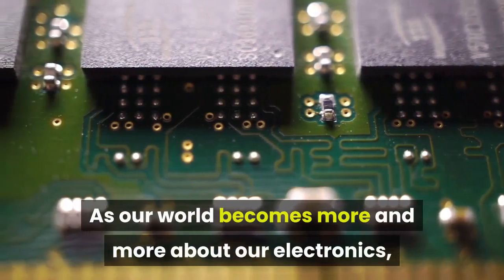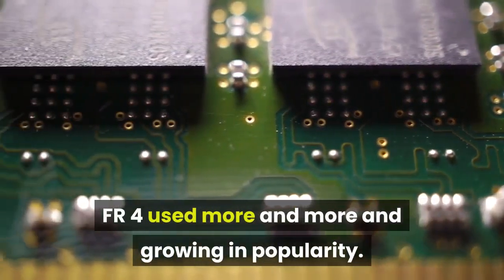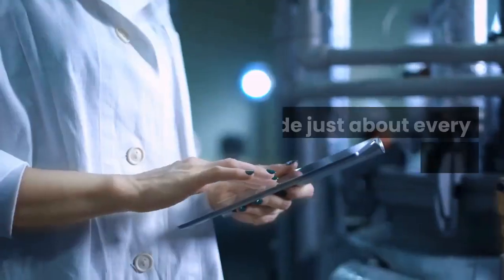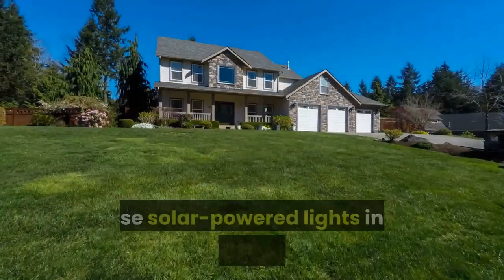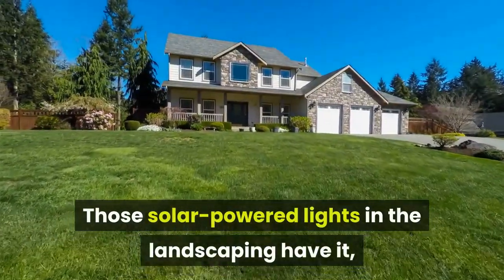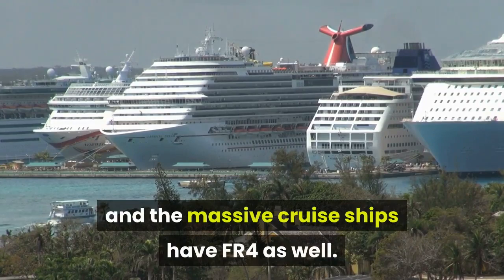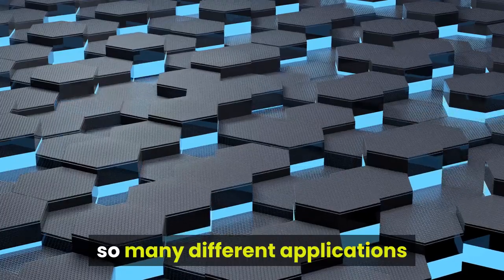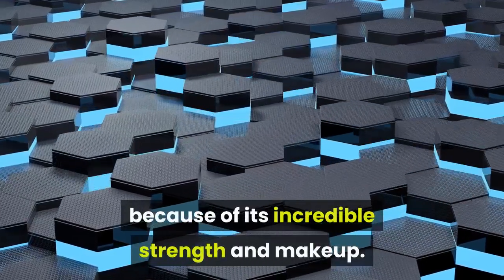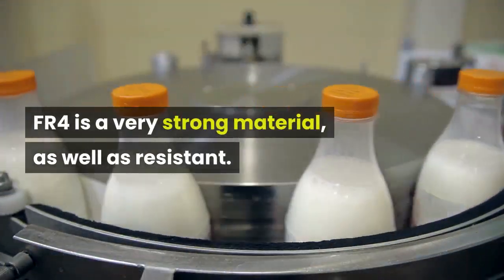As our world becomes more and more about electronics, FR4 is used more and more and growing in popularity. It is inside just about every little trinket to any device. Those solar-powered lights in the landscaping have it, the dollar store trinkets have it, and the massive cruise ships have FR4 as well. This material is very diverse and used in so many different applications because of its incredible strength and makeup. FR4 is a very strong material, as well as resistant.